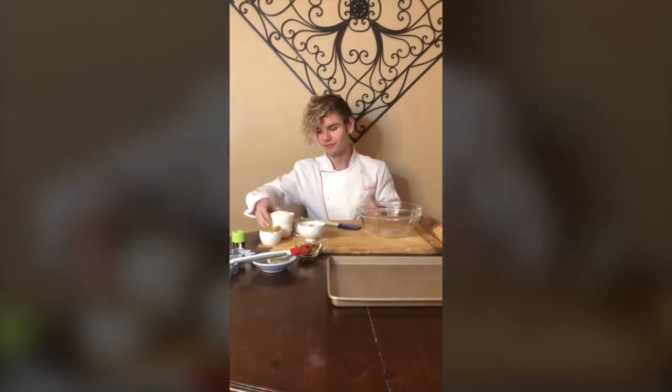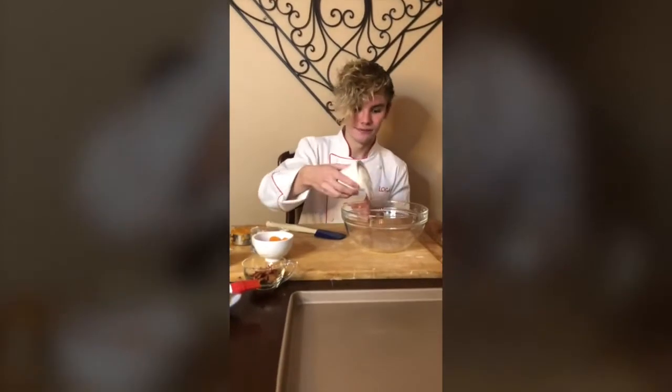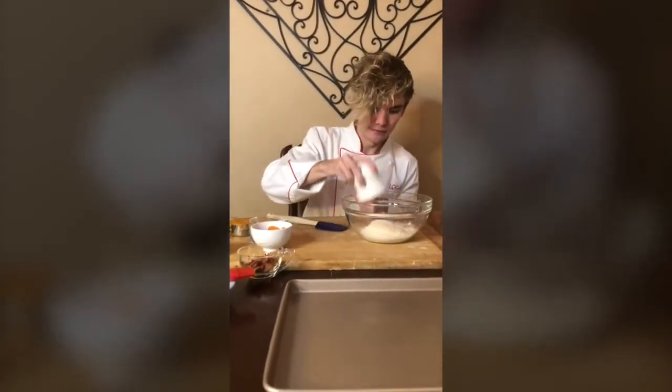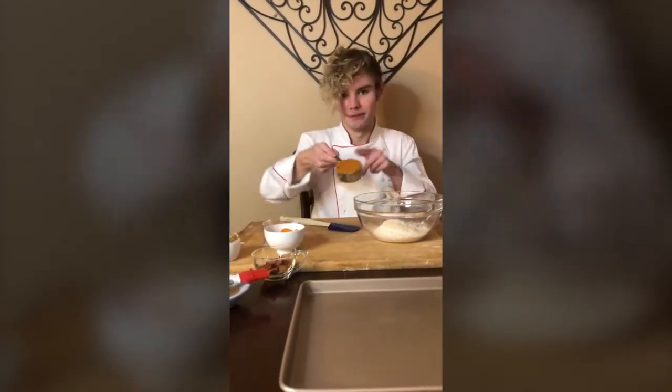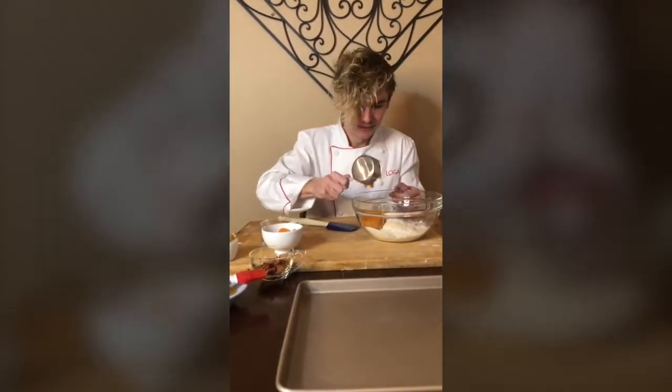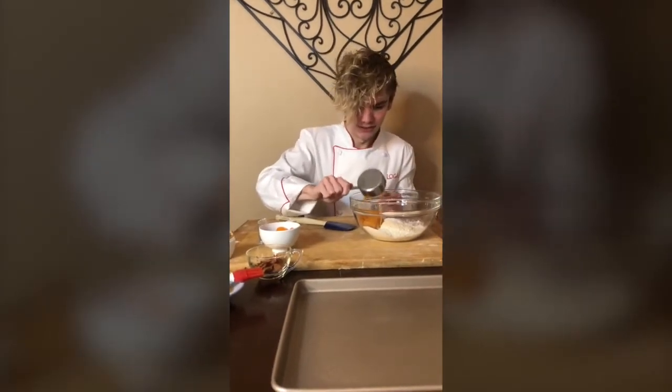So let's get started. First I'm gonna take my one cup of whole wheat flour and dump it in. Next I'm gonna take my half a cup of pumpkin — make sure to get all that yummy goodness.